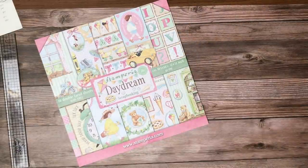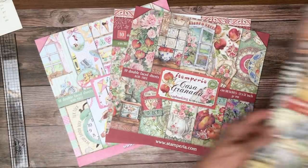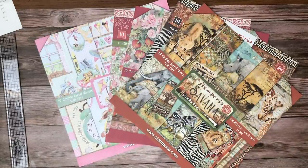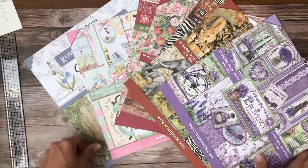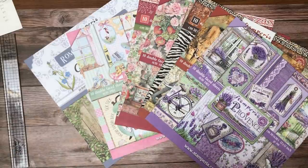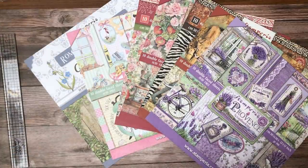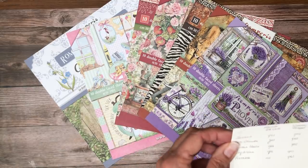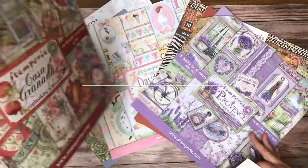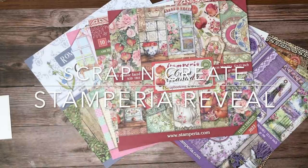So we have a lot going on. Let me go back over all of these collections: Daydream, Casa Granada, Savannah, Provence, and Garden House. We've got a ton of new collections over in our Stamperia shop — go take a look around. The acetates will be available for Savannah, Casa Granada, Garden House, and Daydream; otherwise everything else is shipping right now. If you run across something out of stock, don't worry — it's already on reorder. Just as a reminder, I'm currently working on Casa Granada. Thanks for tuning in — this is Daphne from Scrap and Create. Please like, share, and subscribe, and we'll see you soon.